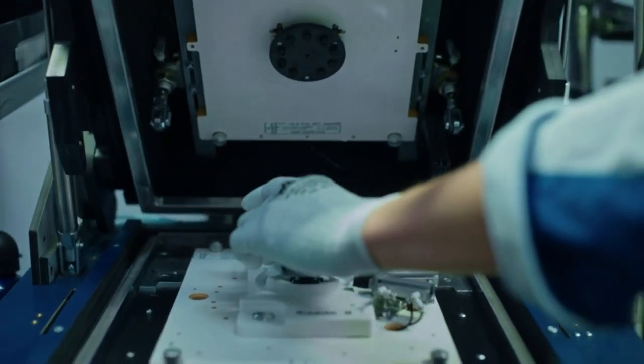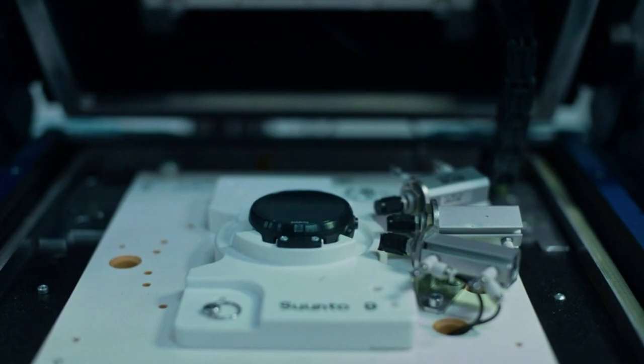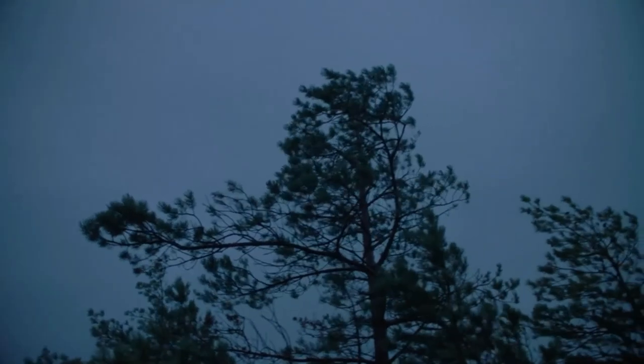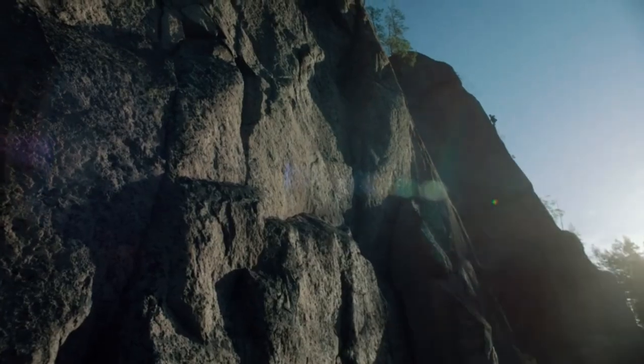Suunto Core — this classic outdoor sports watch is packed with intelligent features like a storm alarm, altimeter, barometer, and compass to keep you informed of conditions while you hike, bike, or camp. Water resistance to 30 meters, essential for adventure. This watch has dual time zones, a date display, an alarm, plus predicted times for sunrise and sunset to help maximize your daylight hours, and a depth meter accurate up to 30 feet.